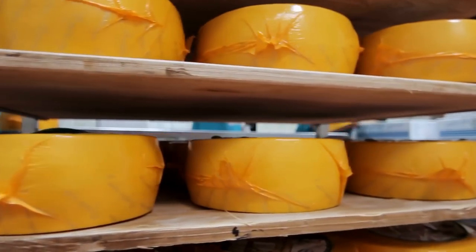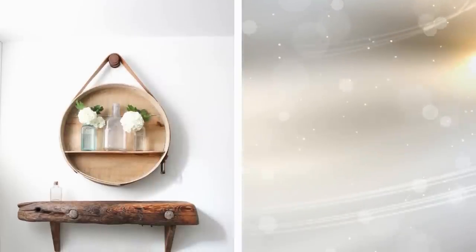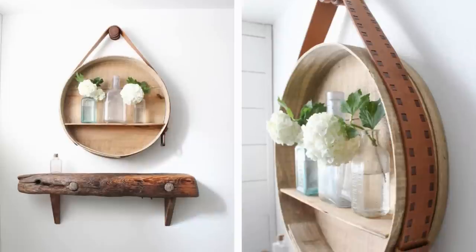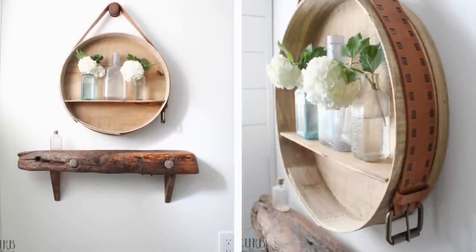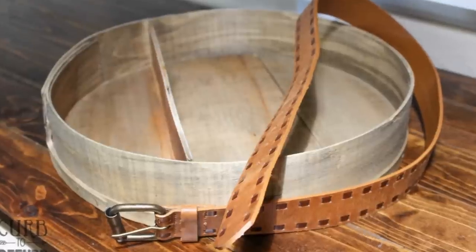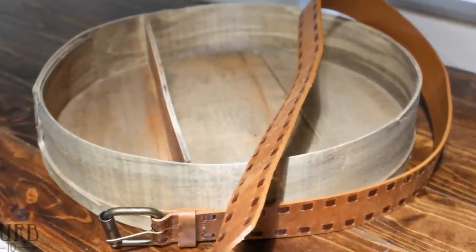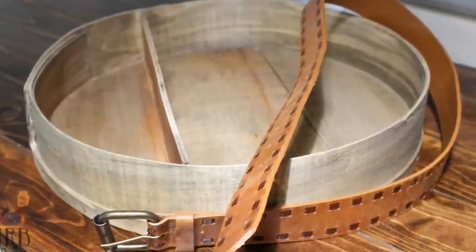3. Got some old cheese boxes you want to throw away? Give your wall a vintage touch by turning your old cheese boxes into artsy shelves. Take the cheese box lid, cut it out, and glue it onto the center of the cheese box like a shelf to display lightweight decor pieces. Glue a worn leather belt around the cheese box, leaving enough slack to be able to hang the shelf by the belt on a wooden peg. This piece is sure to give your room an elegant country vibe.